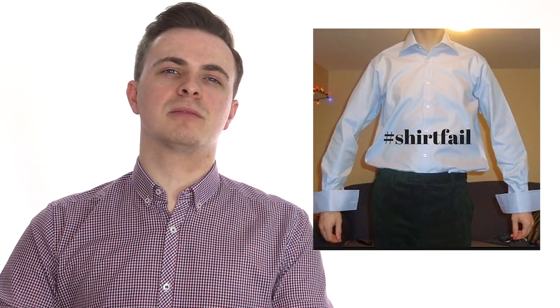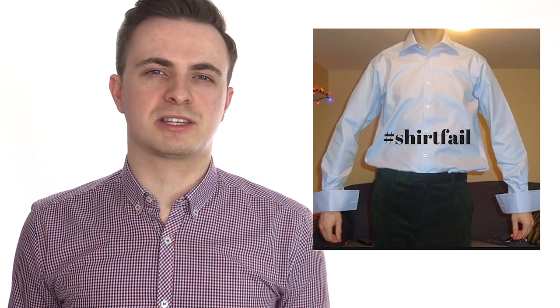When wearing a shirt, loads and loads of guys suffer from the same fatal mistake. They struggle to keep their shirt tucked in properly and end up with a muffin top, where the material folds and overlaps the side of their trousers. I'm making this video to test out the best methods to keep your shirt tucked in to prevent this from happening.